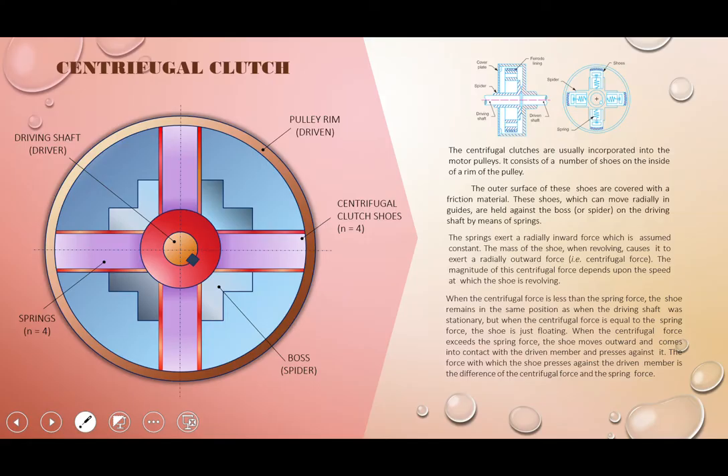Now we look at the construction of the centrifugal clutch. Referring to this diagram, you can see there are springs and the shoes. The shoes are attached to the central shaft by means of springs. This is the pulley, and this is actually the internal surface of the pulley.